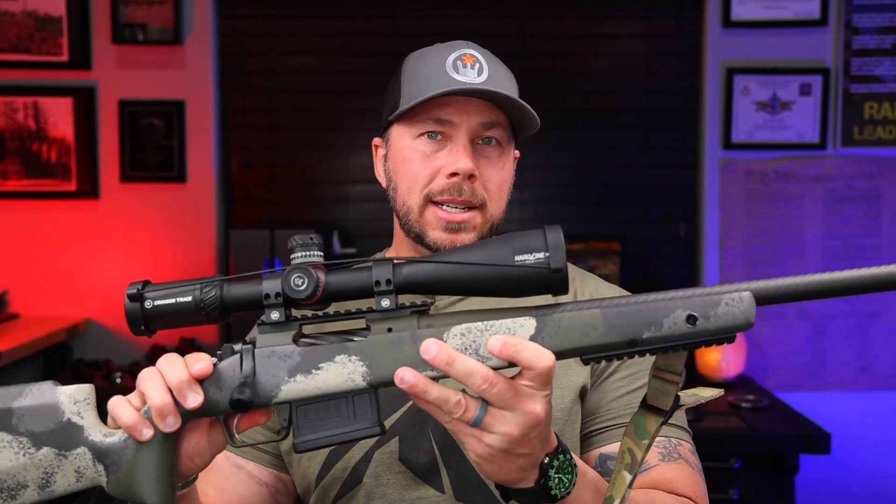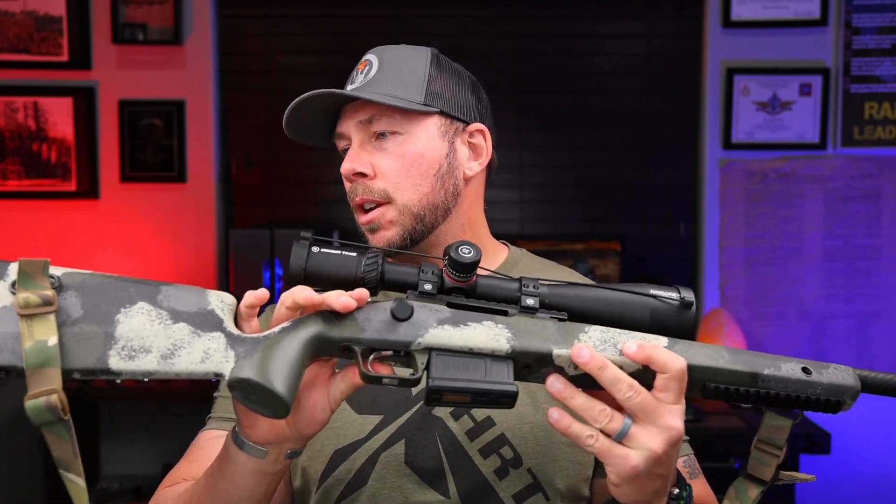A buddy of mine reached out to me and wanted to go hunting down in Ajo for a coyote hunt. So I threw this Crimson Trace Hardline 6-24 on that Springfield Waypoint 2020 bolt gun, went out there, got it zeroed up, and had some fun with it.